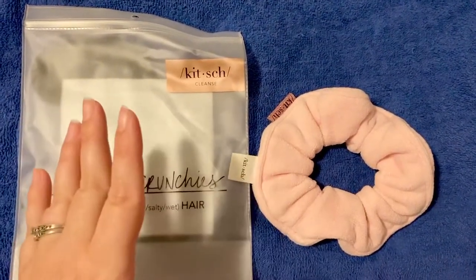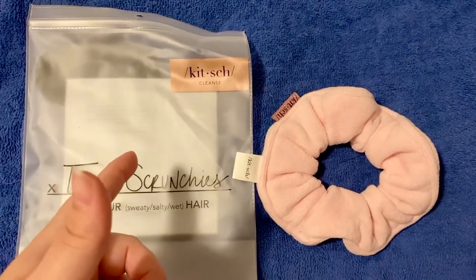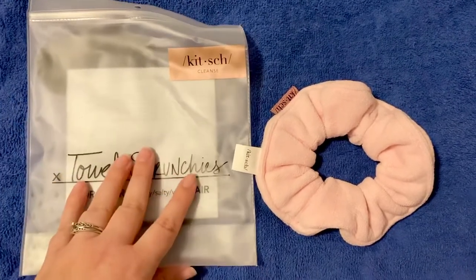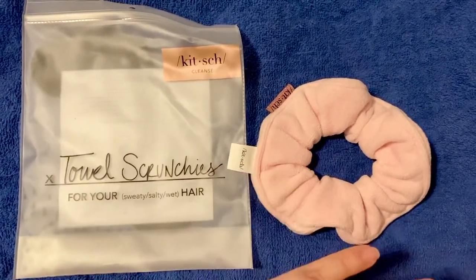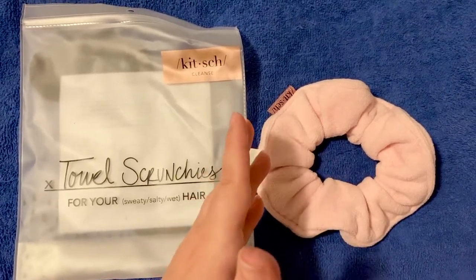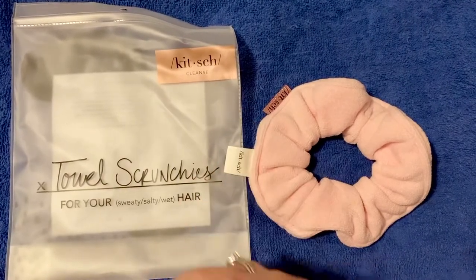I've been wrapping it around the base of a wet bun, because I put my hair in a bun in the shower after I'm done washing it — I have a lot of hair — and it soaks up everything. I don't have any drips down my back or anything. I will squeeze the excess water out of the bun before I put it on just as a safeguard, but honestly, I don't even think I need to do that.